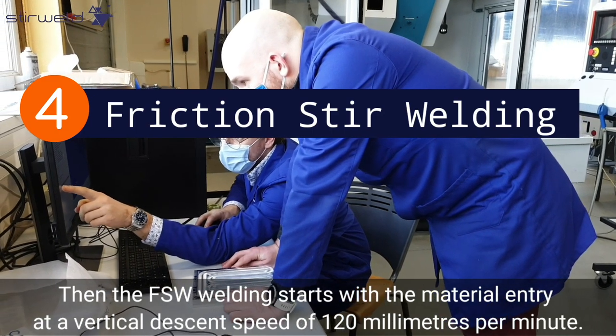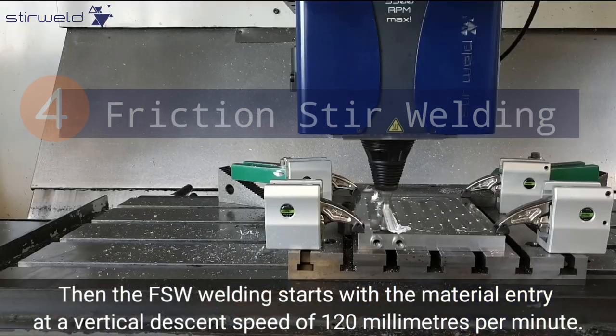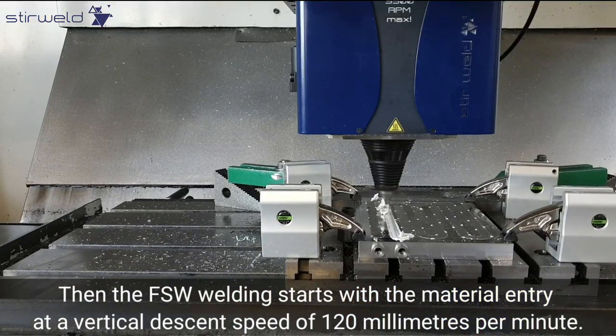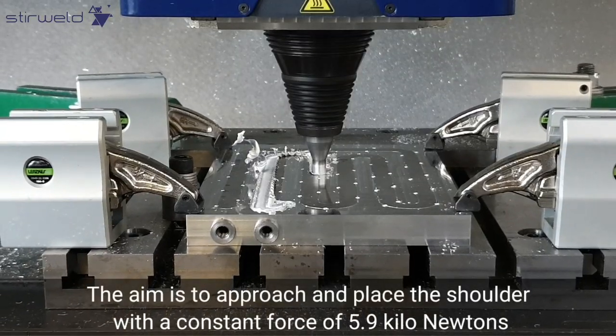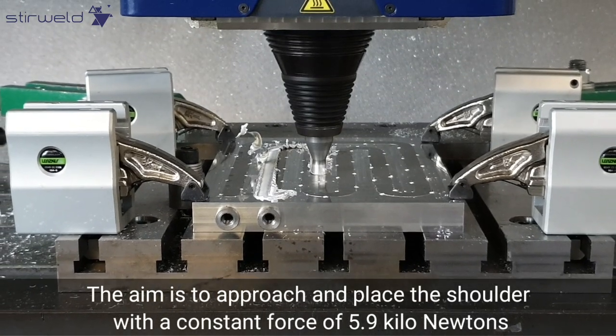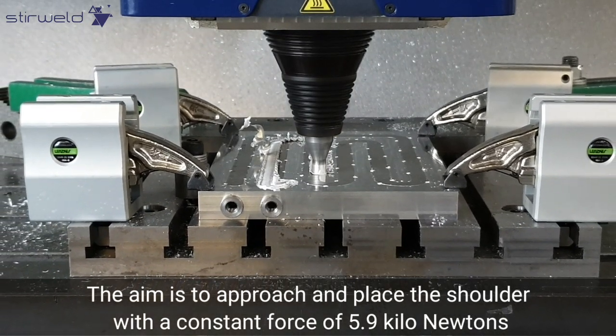Then the FSW welding starts with the material entry at a vertical descent speed of 120 millimeters per minute. The aim is to approach and place the shoulder with a constant force of 5.9 kN.